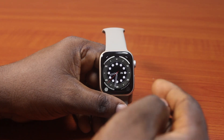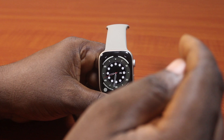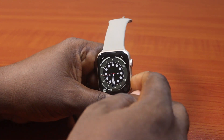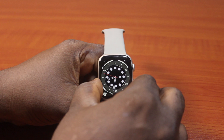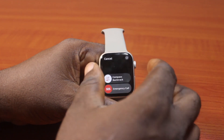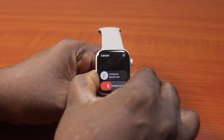In this video, I'll detail how to disable the side button from calling emergency SOS on Apple Watch. If you have an Apple Watch and by mistake you press and hold the side button — which is supposed to turn off your Apple Watch — if you press further, you'll discover that your Apple Watch will call an emergency SOS.